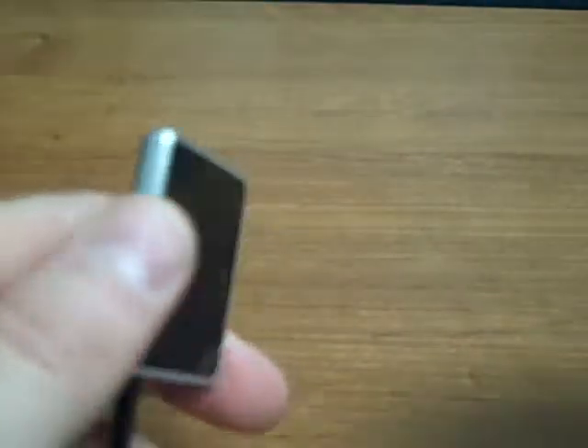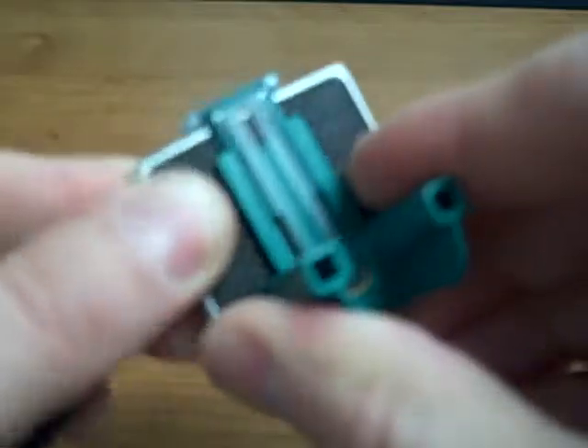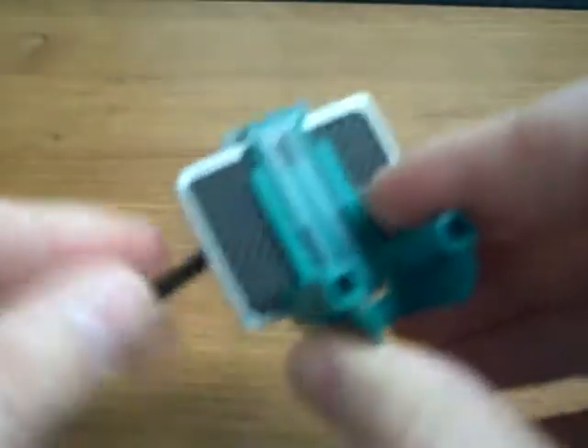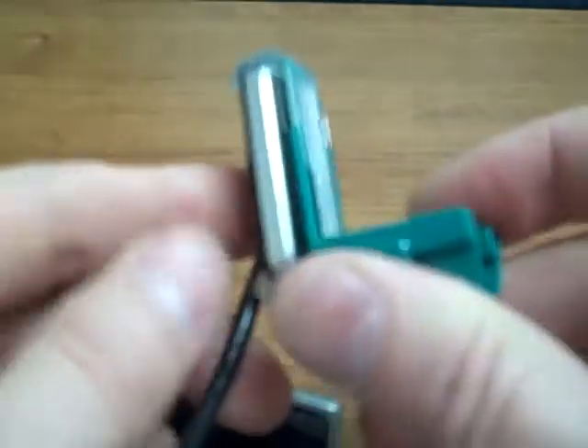There is an endodontic bite block in the XCPDES Fit series. With size 2 sensors, it will accommodate them in the horizontal orientation, and with size 1 sensors, you can load it in the endo bite block in the vertical orientation. So a really nice universal system — XCPDES Fit shown here with the VistaRay by Durer.